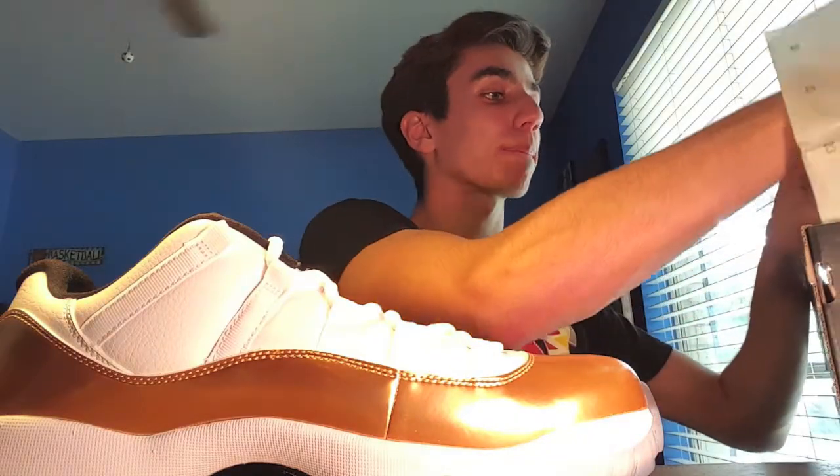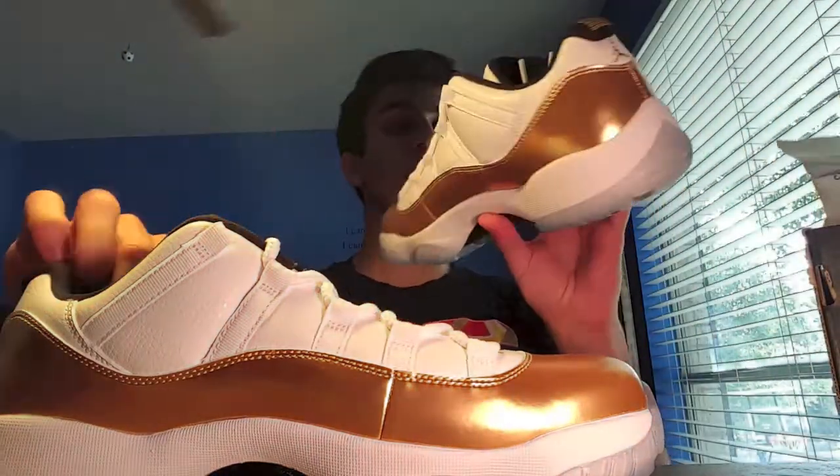Right here at the upper — I don't even know what it's called — but they changed up the material a little bit. These retro 11s, the patent leather isn't like how it normally is, but I'm not complaining — these are a great shoe, I like them a lot. We got the black right here, we got the gold Jumpman and the gold 23, then black on the inside. Let me get this other one out. Man, these are looking clean. Here's both of them — we got the left one and the right one.